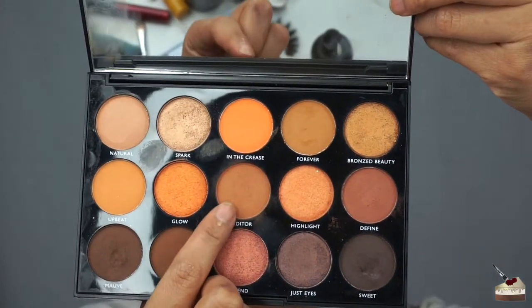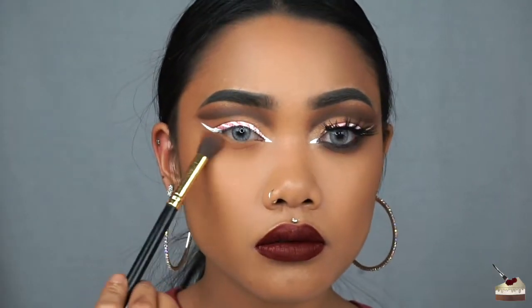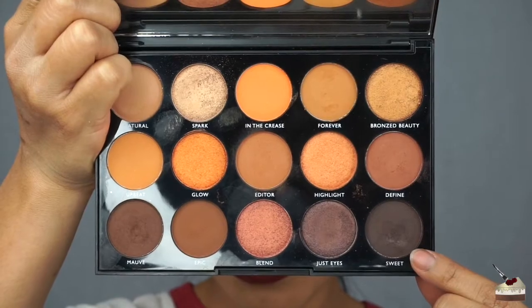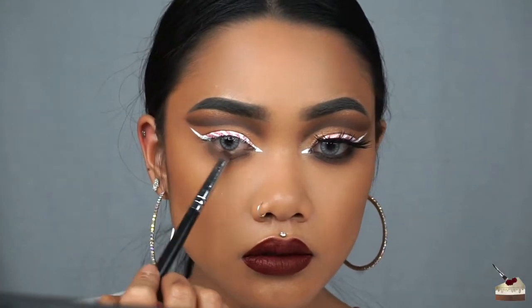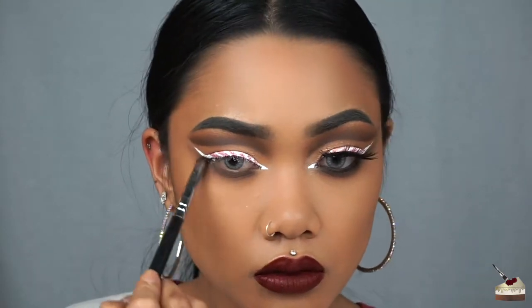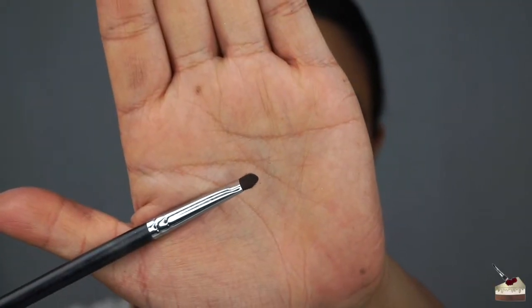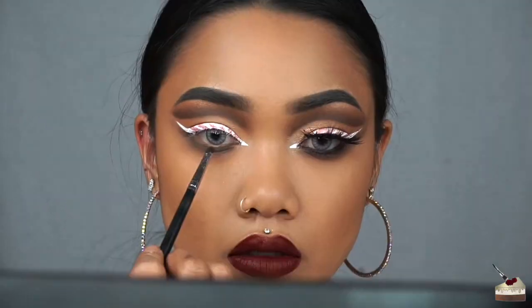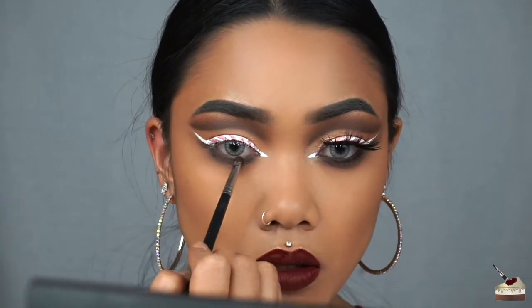For the bottom eyes, it's really simple. I'm grabbing Editor again with my first blending brush, and I'm dusting that under my eye. Next, I'm picking up Sweet with my sparse tapered brush, and I'm applying that to my bottom lash line as well as under my wing. To make that brown a little bit darker, I'm taking my little detailed brush and spraying it with some setting spray, and then dipping into that color again and applying it to my lash line.